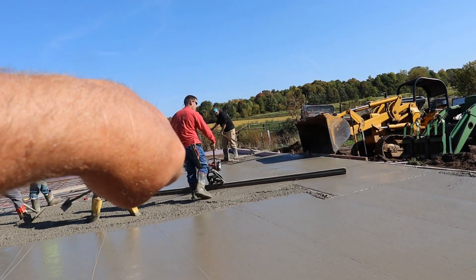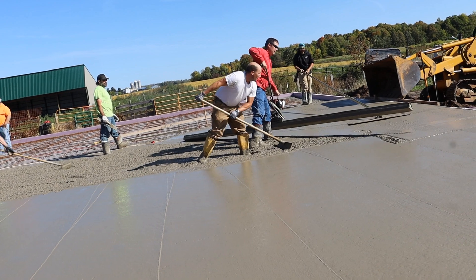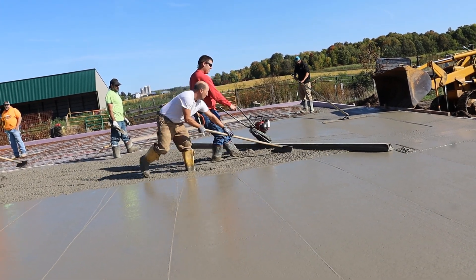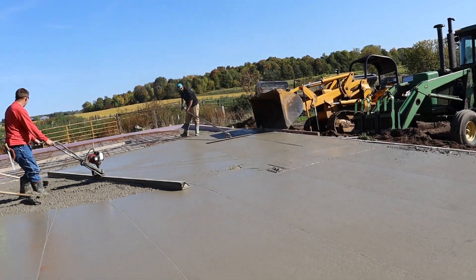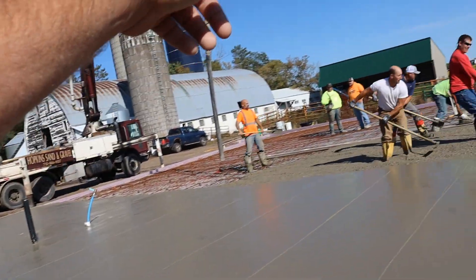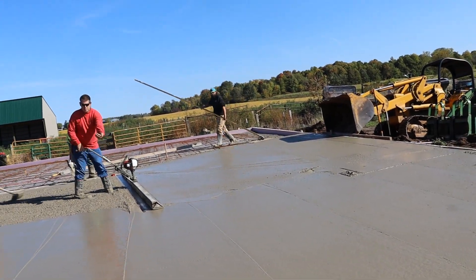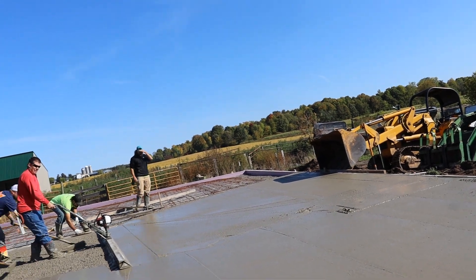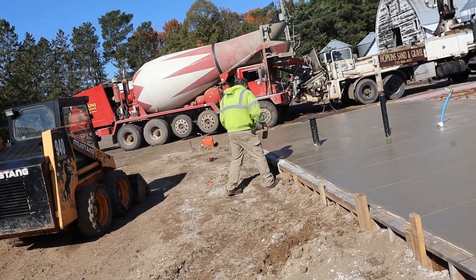He pulled from the wall a little bit and now he's bringing that radius around because it falls. The form shifted a little on the back side — that was where we were worried because that's all fill back there. The rest of the shop is pounded into virgin clay, but this back side and back corner is all fill. It moved a smidge so we put the dozer up against the boards to hold them. Otherwise it's going good — I believe that's truck six just coming in.